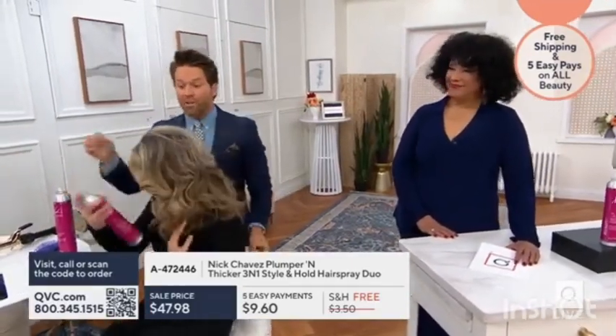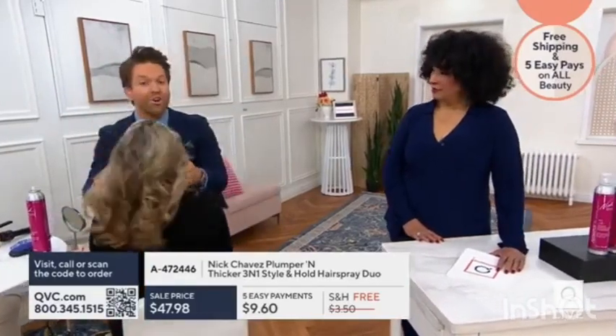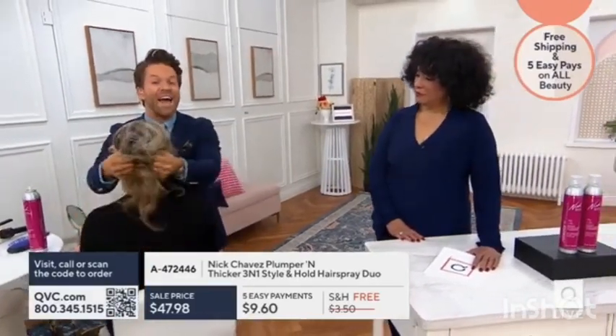That's a great pro tip as well — use this hairspray, spray it, then use your flat iron or curling iron, and you're going to be amazed at how it locks in your style.